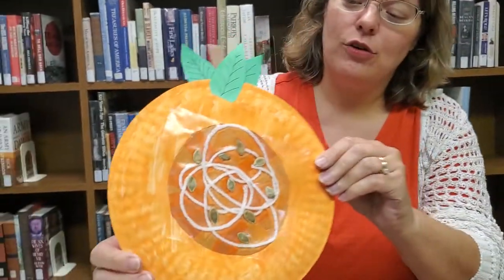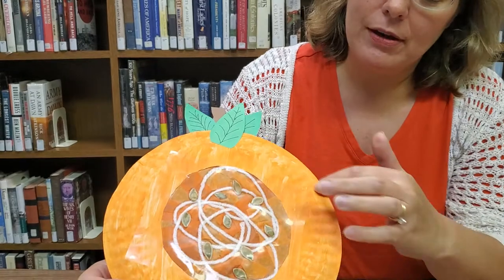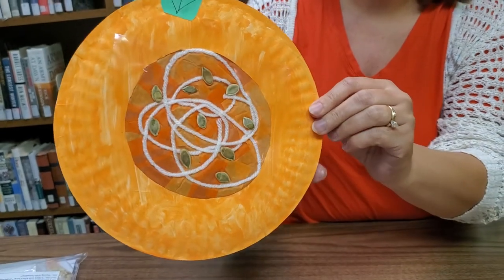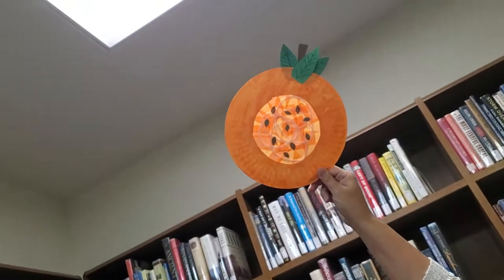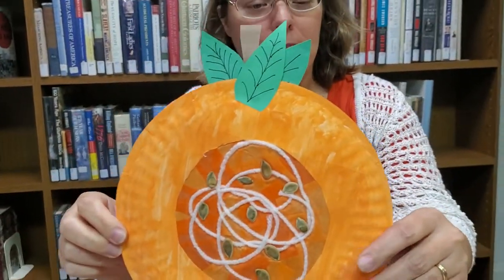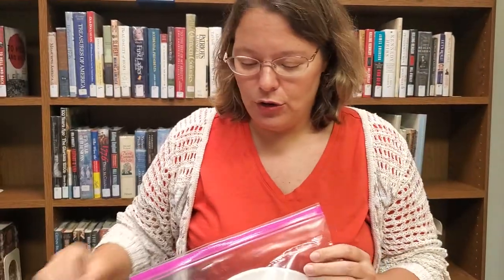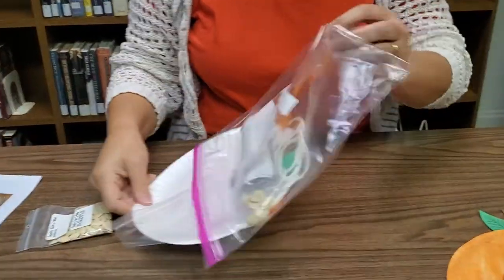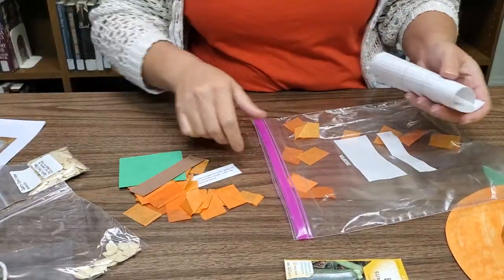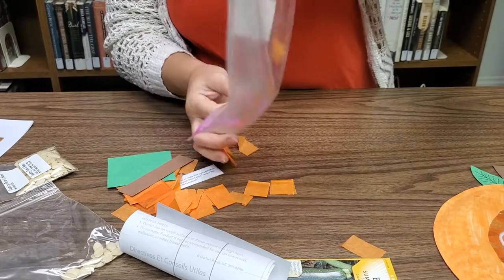This is the pumpkin paper plate I'm talking about. As you can see, we've got the seeds from the pumpkin inside and we've got the membranes — the strings that are inside the pumpkin — but it's still on the outside. The cool thing about this pumpkin is if you hang it up in your window and hold it up to the light, it glows. If you come down to the library, we've got craft kits that come complete with directions and everything you need, including the paper plate, string, seeds, and construction paper.